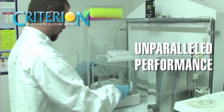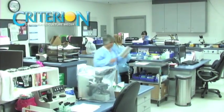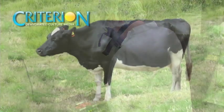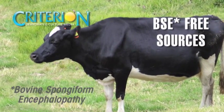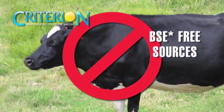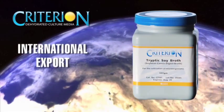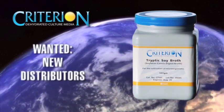Unparalleled performance — every formulation and lot is thoroughly tested for optimal growth characteristics. Custom formulations: Hardy Diagnostics will manufacture custom formulations to your specifications. BSE free sources: all animal components used in Criterion formulations are sourced from countries the USDA has certified as free from BSE. International export: Hardy Diagnostics offers Criterion for export and is currently seeking new distributors to represent this product line outside the United States.